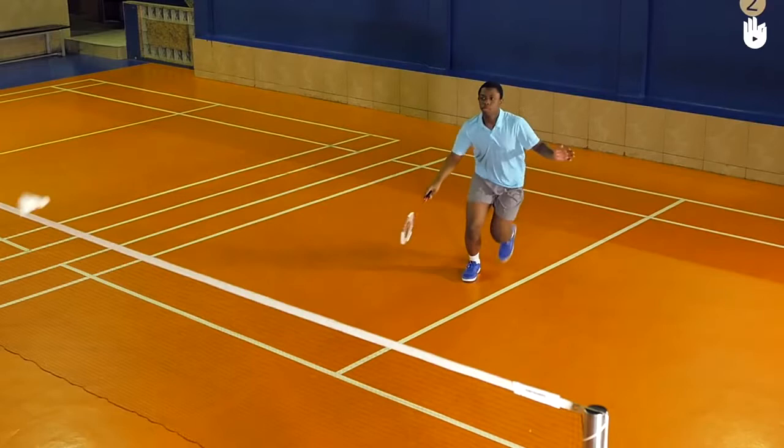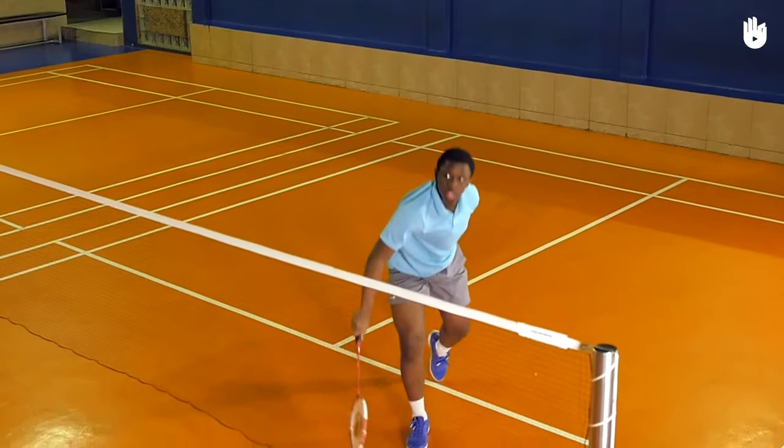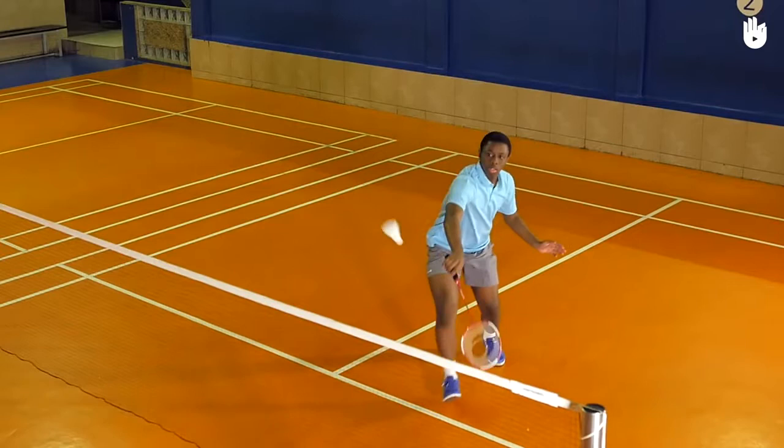Step 2: The Shot. Get below the shuttle and snap the wrist at the last moment to generate power and, more importantly, to surprise and deceive your opponent. After striking the shuttle, there should be a pullback action.